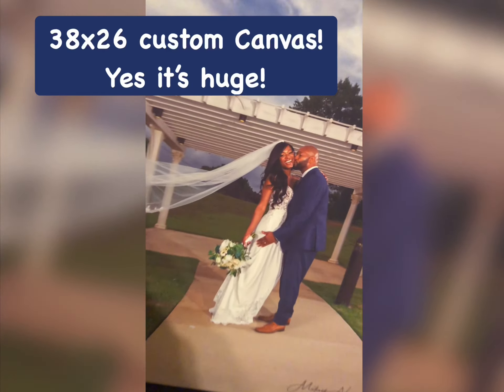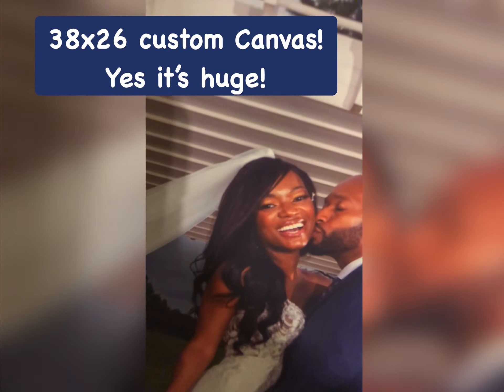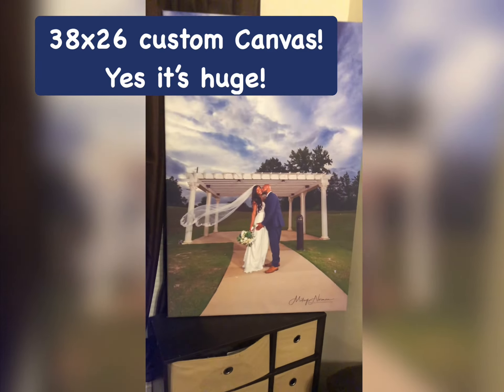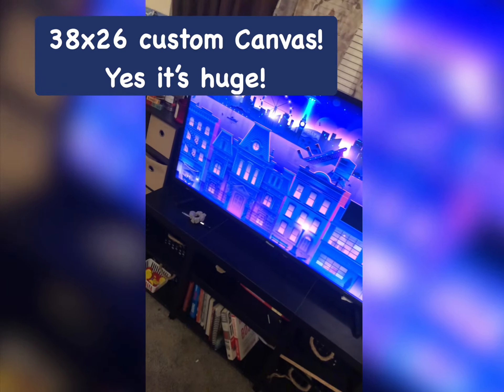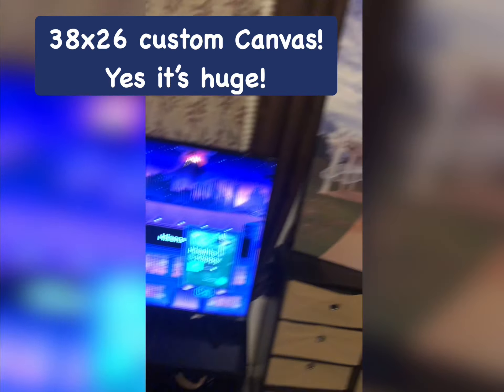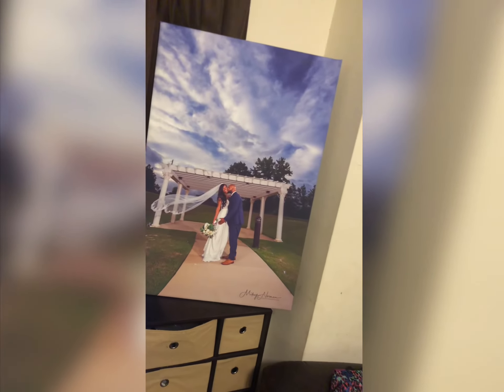What's up clutch crew, welcome back to another DIY video where I am going to show you yet again another product that is going to make you hella cash if you use it properly. So this here is a 38 by 26 inch custom canvas — it is a big boy. These things sell for about $150, so it is a huge opportunity to make you some money.